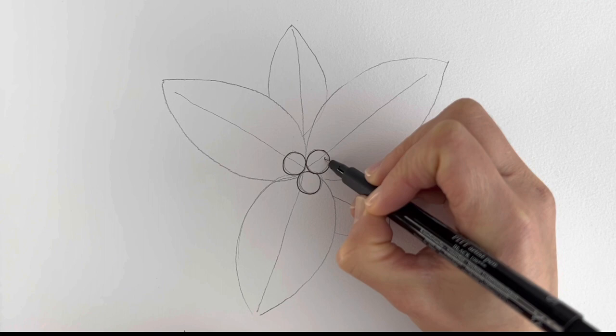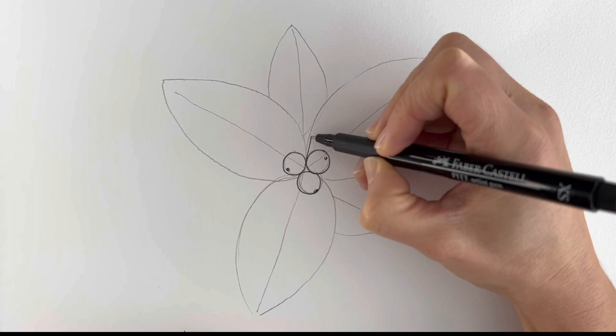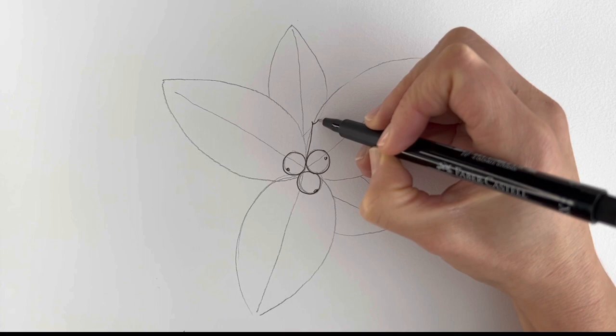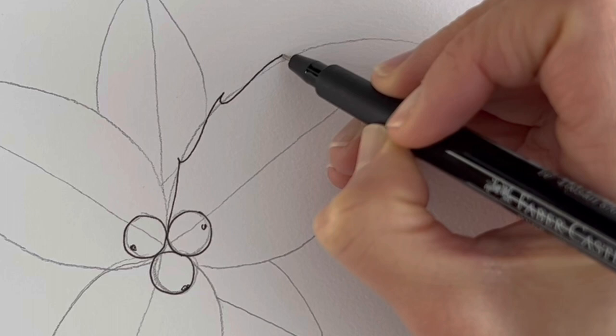Now we're going to be adding the spiny leaves, so add the first one. We're going to be following the shape of the leaves that we did before but adding some spines to it. The spines are only actually found near the bottom of the holly bush, where it's more likely to be eaten by animals — so the higher up you go, the less spiny the plant is.